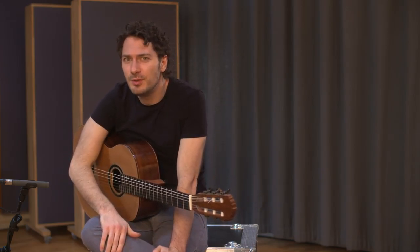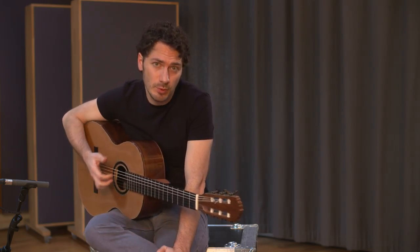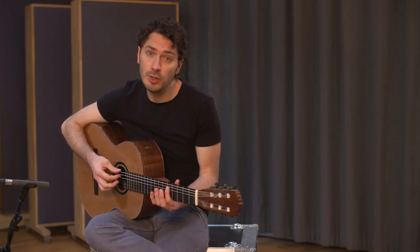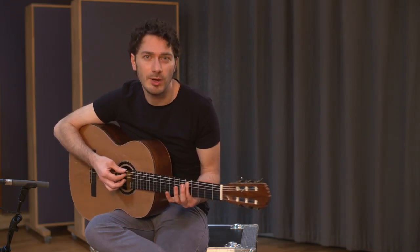Sometimes it can be useful to simply imitate the movement and breathe in the sound. So once you feel relaxed and comfortable with this movement, join me. I'm going to loop this figure now for a while and you can play along with me.